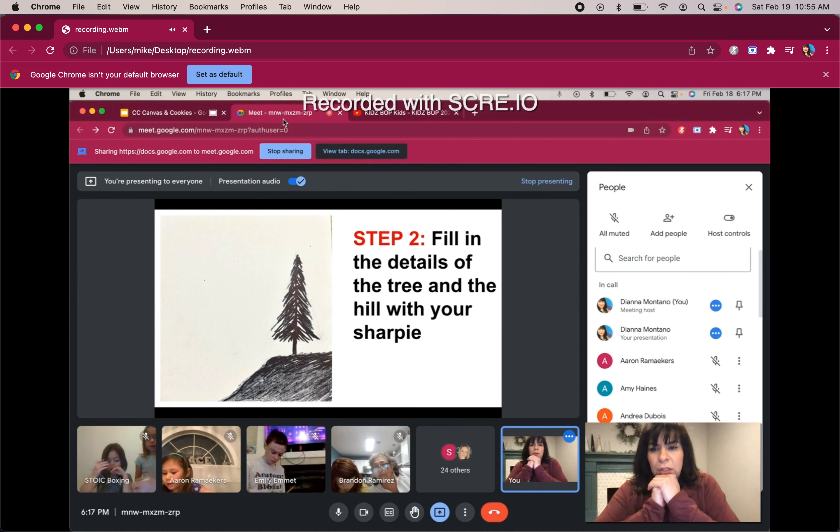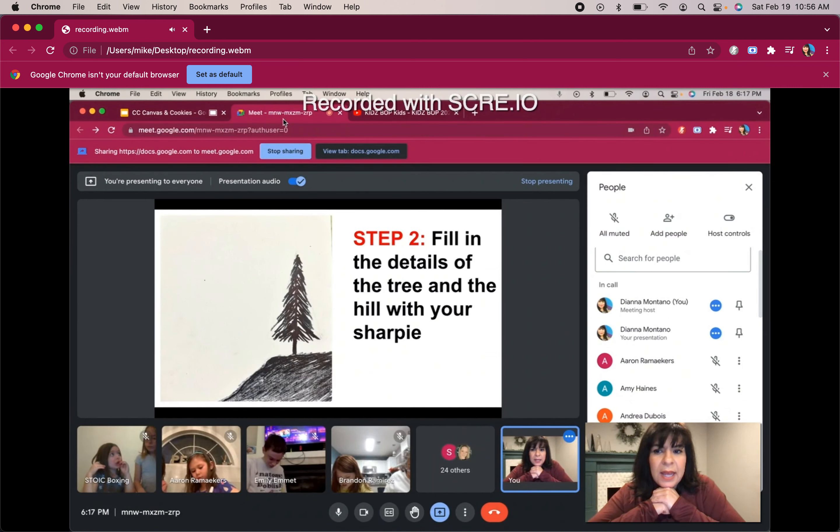Look at your screen. Show me the branches on your tree, show me the trunk. Maybe you want to add some rocks on your hill — some stones — show me that it's bumpy. This is an area where you can be a little more creative. You can add another tree, maybe add a silhouette of a coyote. Or if you're a little nervous, keep it simple — and that's okay.